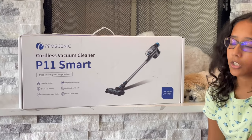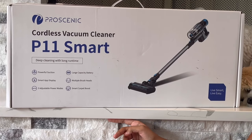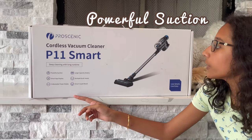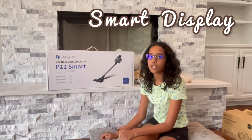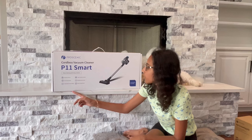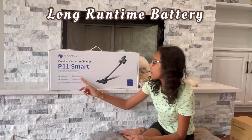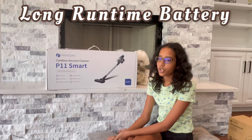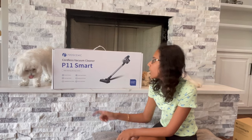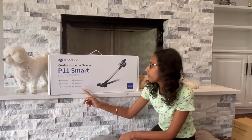This is the Proscenic cordless vacuum cleaner P11 Smart. On the box are written some of the main points: it has very powerful suction, you can download the app on your phone for more details, there are three adjustable power modes — high, medium, and low — a very large battery capacity that can last about an hour straight, multiple brush heads, and a smart carpet boost.